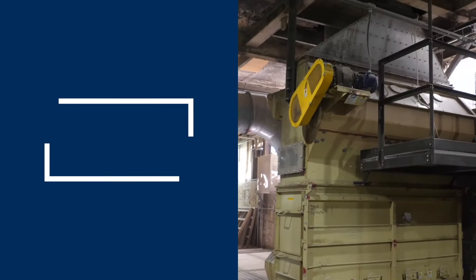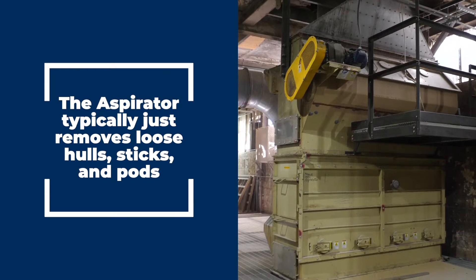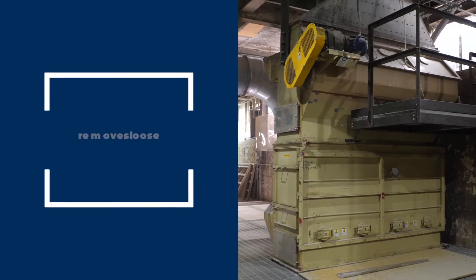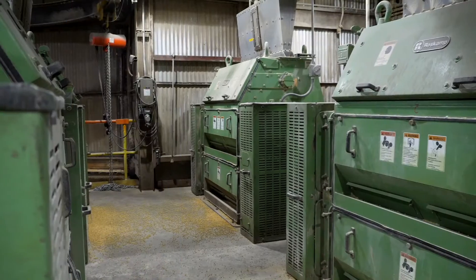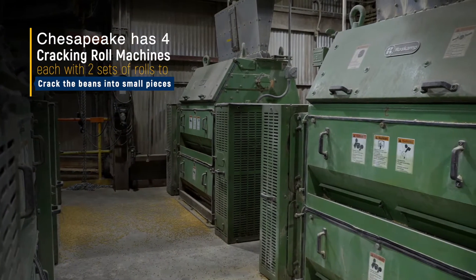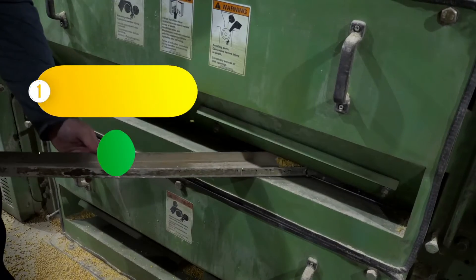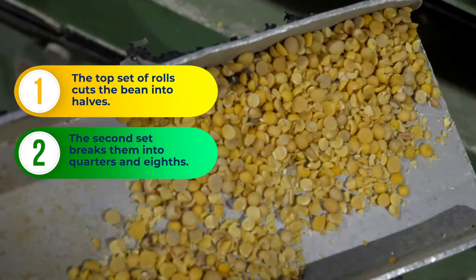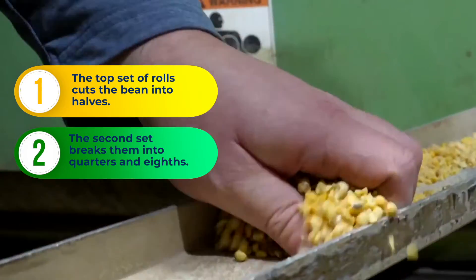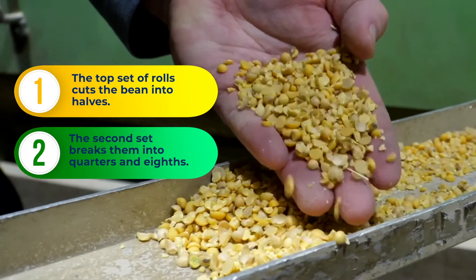Since the beans were already cleaned at grain once, this aspirator typically just removes loose hulls, sticks, and pods. Next, we crack the beans. The plant has four cracking roll machines that each have two sets of corrugated rolls to crack the bean into small pieces. The top set of rolls cuts the bean into halves, and then the second set breaks them into quarters and eighths. This helps separate the hull from the bean.